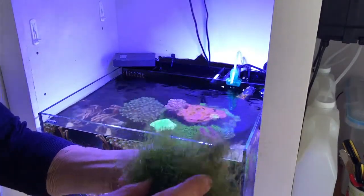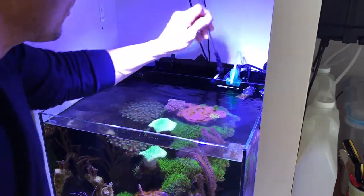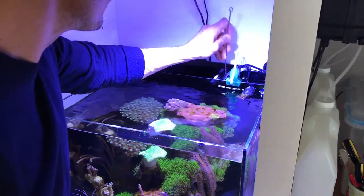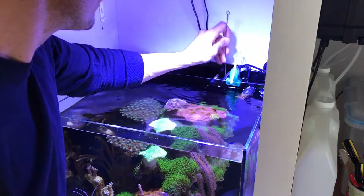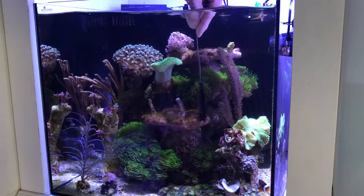Here I'm just showing you that it's nice and green. This little brush I use to clean the ATO sensor — it works on a sensor when the water level drops below, my ATO fills it up. We can do a video on that, I can show you that.